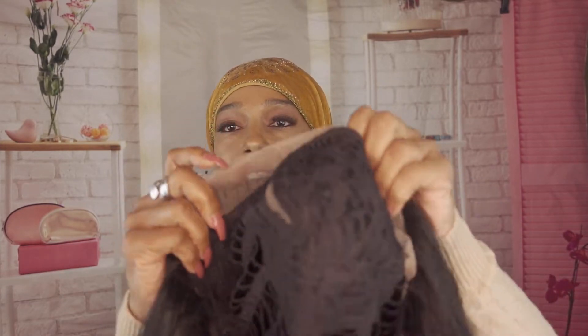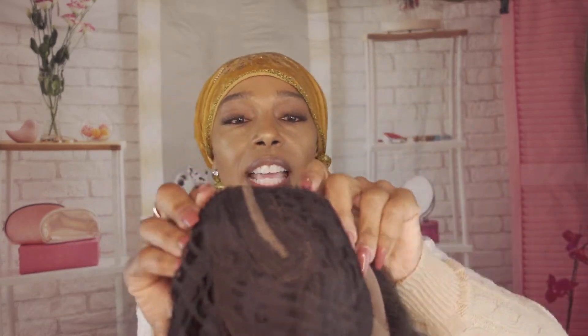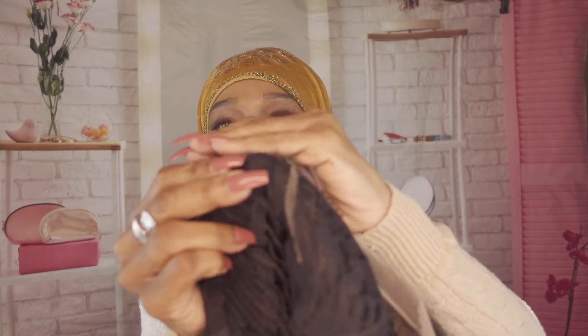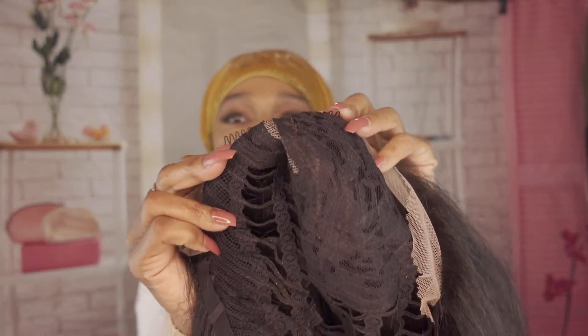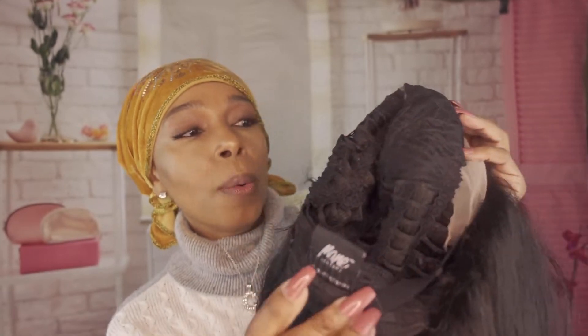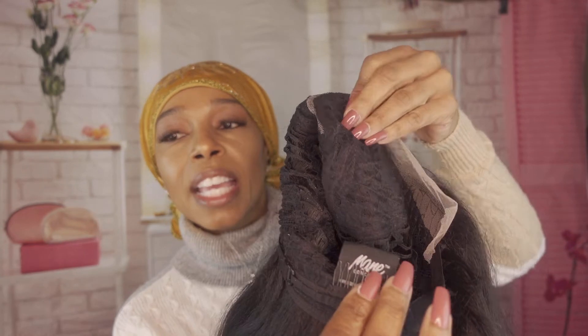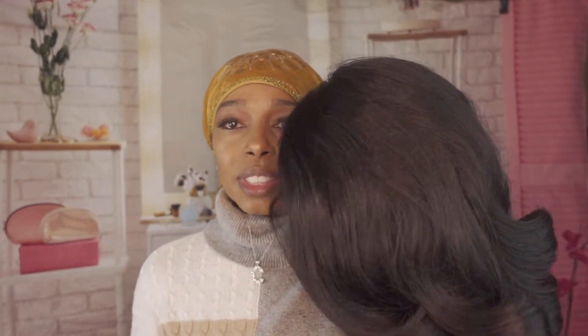It does come with baby hairs along the hairline. It's 100 percent hand-tied lace, which is the construction of the cap. It has two combs in the front on both sides, a comb at the nape of the wig, along with the adjustable band. The stock card says this wig is flexible to style.